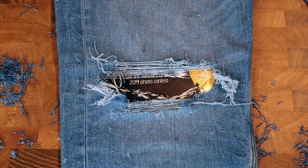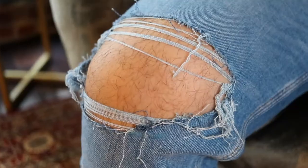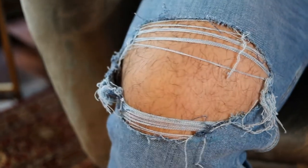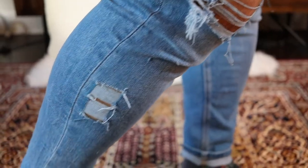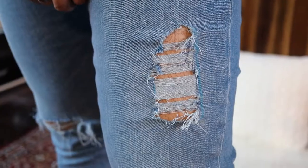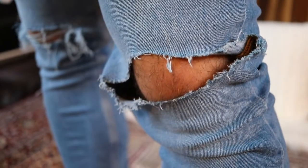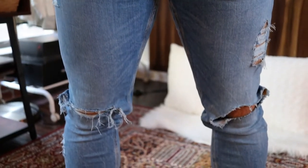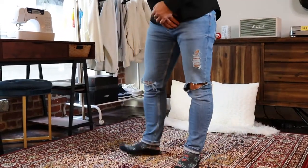A little bit of a mess, but we're done, and we've got some nice distressing to show for it. So hopefully this tutorial was helpful. Remember, distressing doesn't have to be perfect and you can get as creative as you want with it. Good luck and have fun! If you guys enjoyed this video and want to see more, hit that like button and subscribe to our channel. Turn on that notification bell so you never miss a video. Thanks for watching and we'll see y'all in the next one!